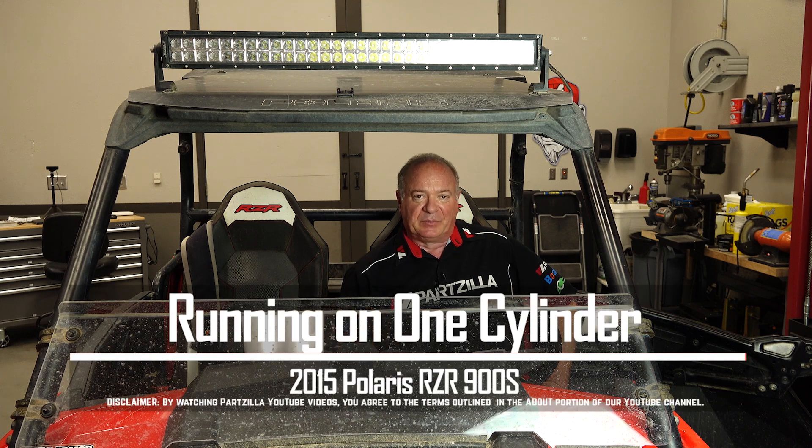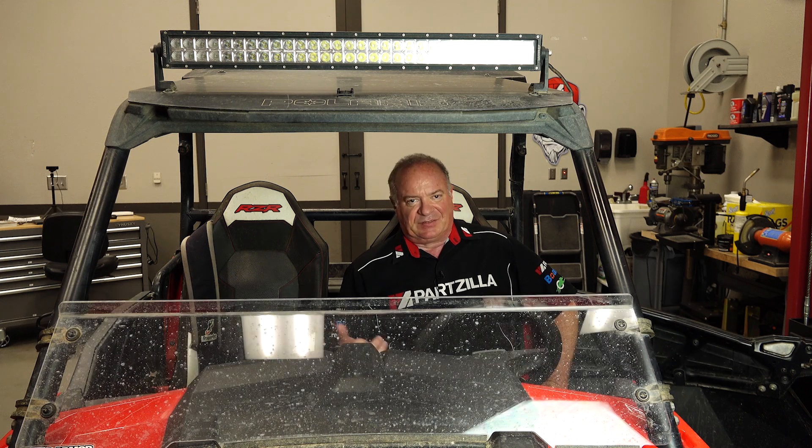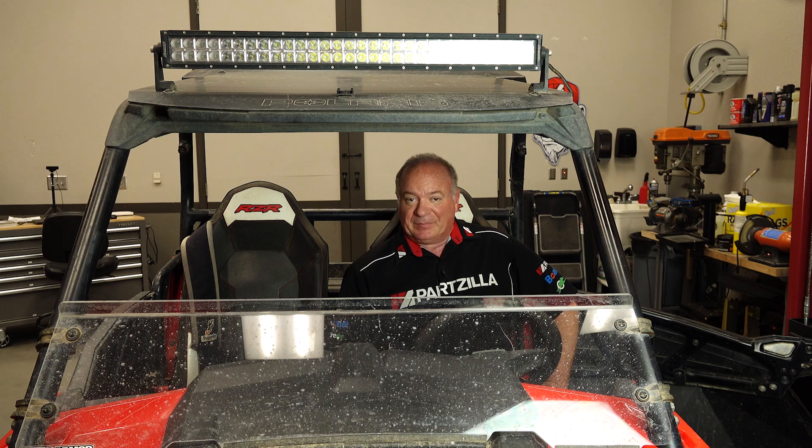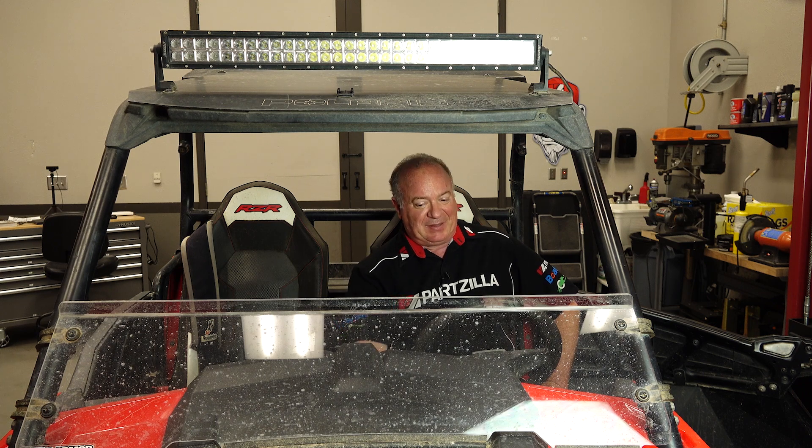Hello, John Talley here with Partzilla.com. Today we're going to be taking a look at our 2015 Polaris Razor 900S. This one's been sitting up in storage for a little while. We brought it out and it seemed to run fine, but after a while it started to intermittently lose one of its cylinders. Now that cylinder's dead completely. Is it a fouled spark plug, a bad coil, or a clogged fuel injector? If you're interested, we'll hop back there, take a peek, and figure this one out.